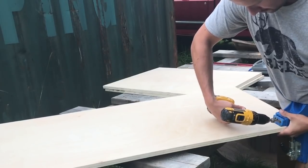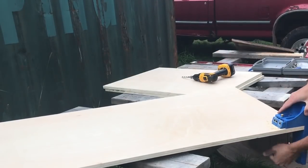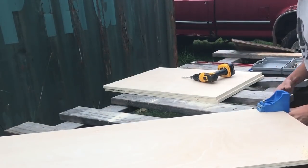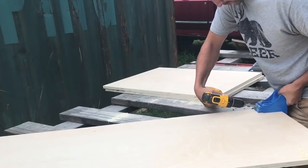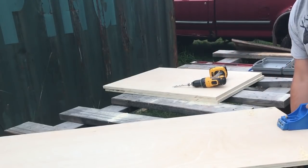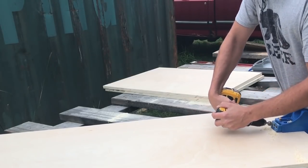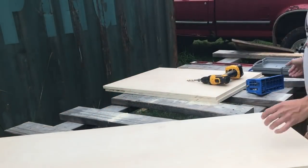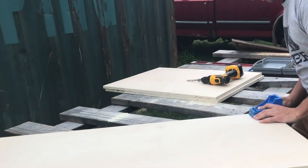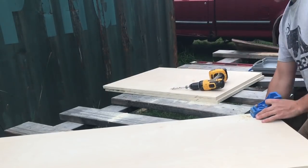Let's get started. I'm just going to start drilling the pocket holes on the plywood that's going to become the carcass. Off camera I pre-cut all these pieces to size. The base of the carcass is 68 inches by 23 and a quarter. The two sides are 33 and 3 quarters by 23 and a quarter, and the two interior partition pieces are 33 by 23 and a quarter. The 23 and a quarter is because we're going to have a three quarter inch face that goes on the front of the carcass, bringing our overall depth to 24 inches.